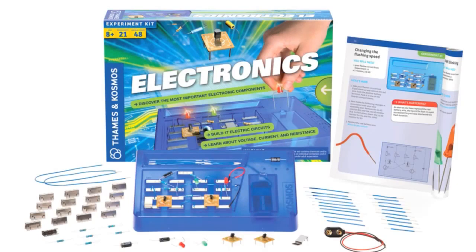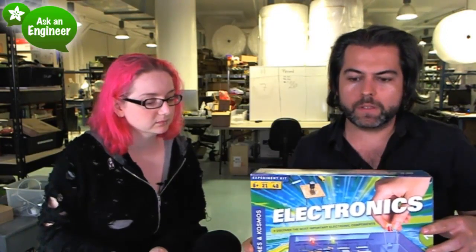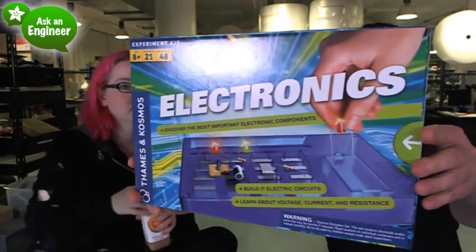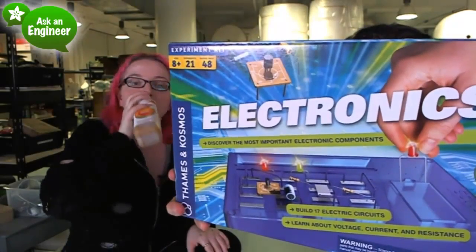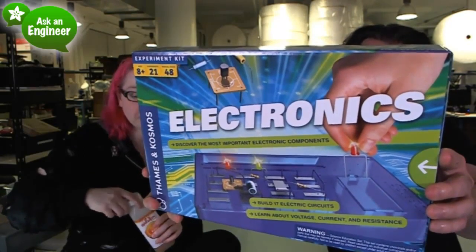We got the Thames and Cosmos electronic kit. We looked at this for a while and we decided to pick it up. It's a kind of solder-less plug-and-play — transistors, LEDs type learning kit. We really like the design. We know these folks, I've talked to them a bunch of times over the years. It's for ages eight and up. There are 21 experiments and there's a really nice manual. It's made in Germany, and when something's made in Germany it's usually really good, and this is the case.